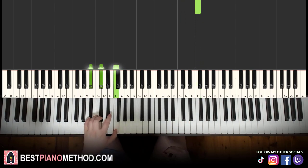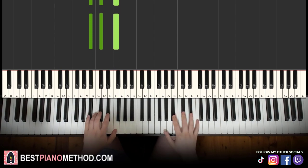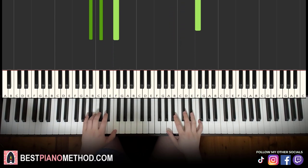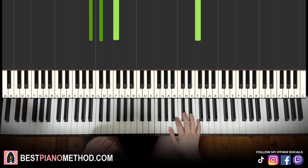Left hand we have Bb minor, which is Bb, Db, F. Pretty simple. To put it together it's really simple as well — it's just the first note on both hands together. So first note and first chord together, like that. That's it — moving on to the second part.